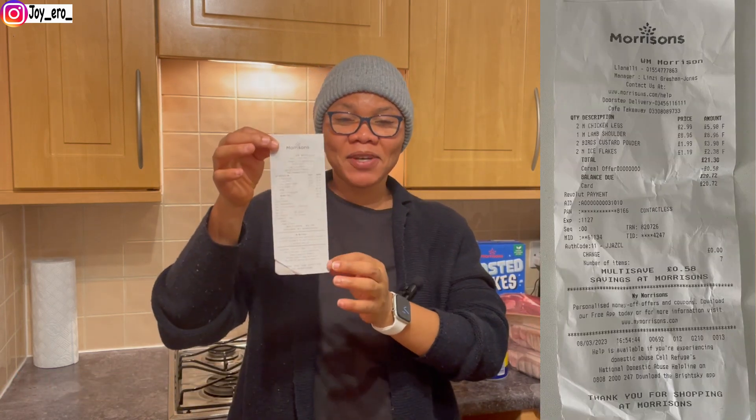Now moving on to Tesco — this huge bag has everything we got from Tesco. I've set the Morrisons items aside so I can show you the Tesco ones. My Tesco bill was a total of £34.60 — I'll snap it and put it on screen so you can see.